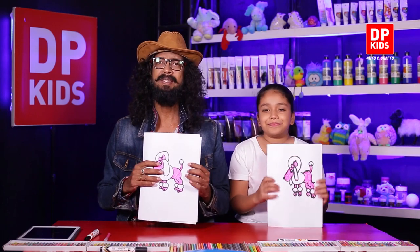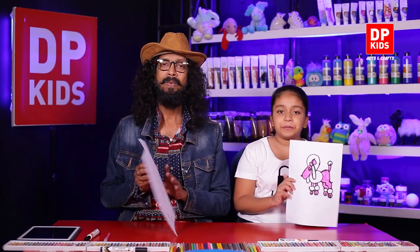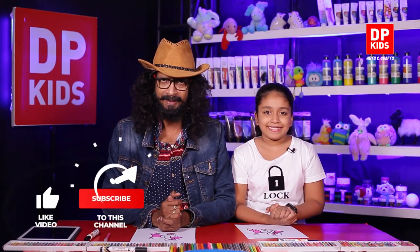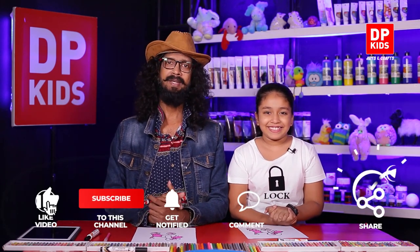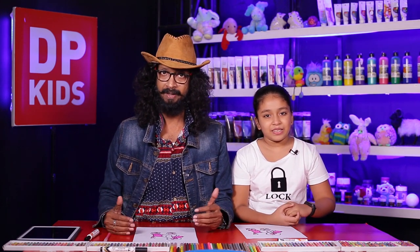Shall we show it to our friends right now? Isn't it beautiful? Kids, you don't have to stick to one style. We have plenty of videos here in DP Kids channel to assist you. You can try cartoons, trees, animals and food too. Try to be creative always. Go to our YouTube channel and learn more arts and crafts. You can start with the basics and choose our videos wisely to practice drawing, and eventually you will master the art of drawing.